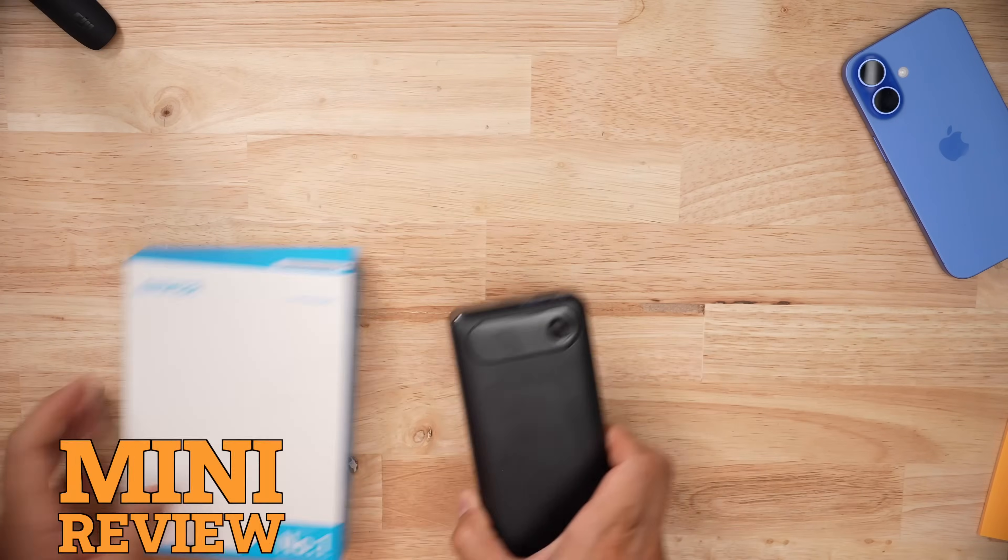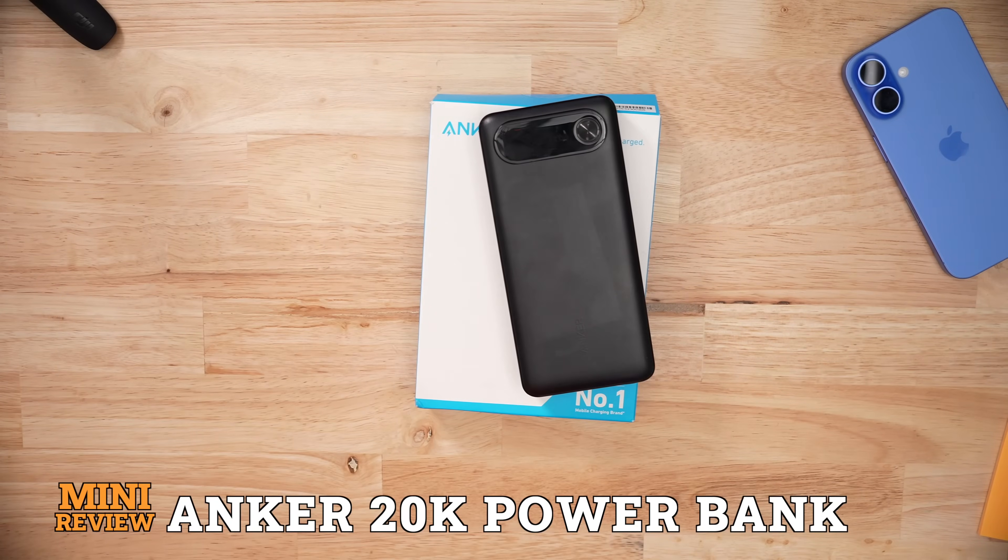In my 2025 battery bank roundup, this Anker product is going to be your best bang for your buck, even though it's ranked number six. Let's get into it.